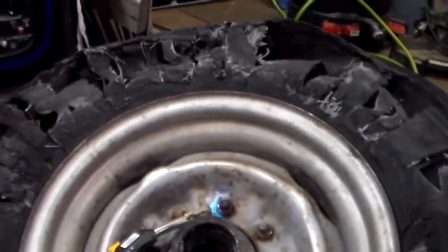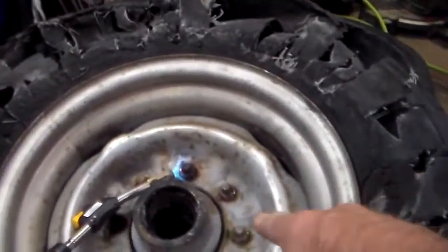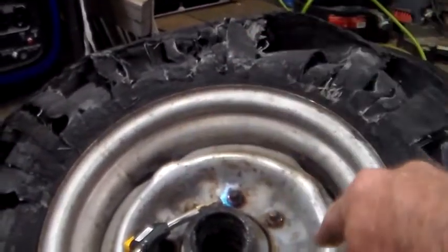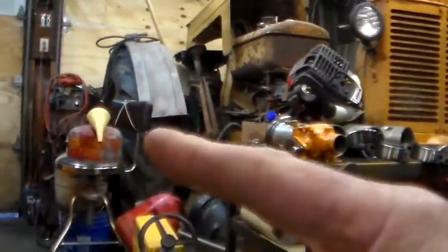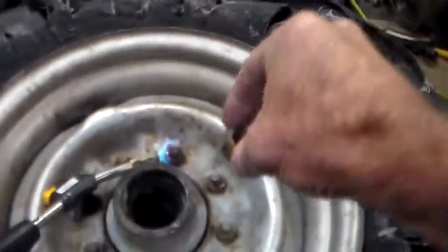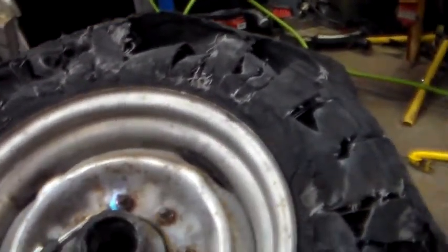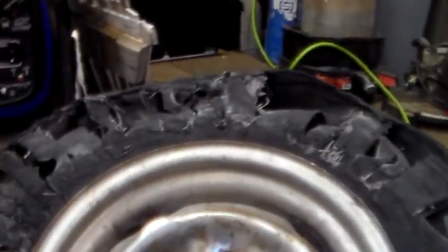The ones I can get off that aren't all beat up I'll deal with, and I'm going to try to clean up the threads on the rounded ones, put the old ones back down on top not tight just touching, fire up the welder, and try to weld a six-point socket onto those rounded ones to get them off.